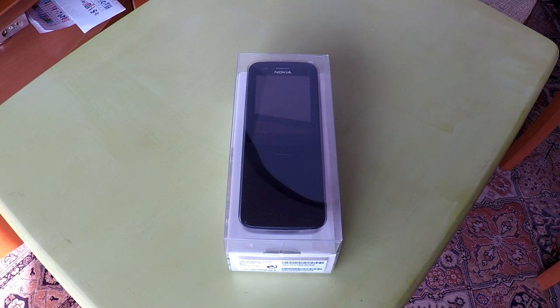Hi, this is Rob. I'm going to do an unboxing of the Nokia 8110 4G phone and go over some of its features.